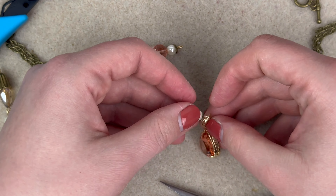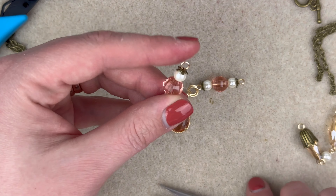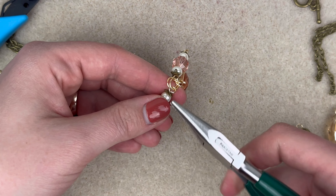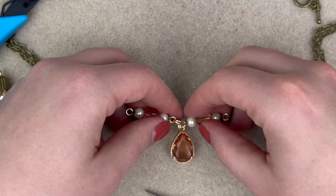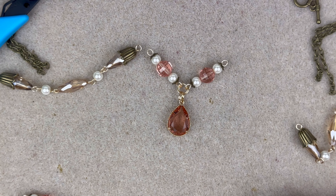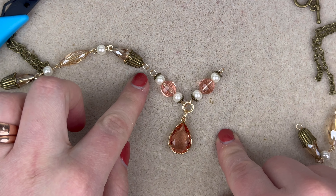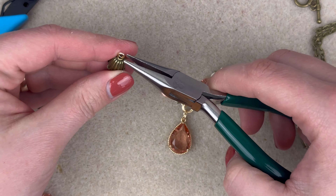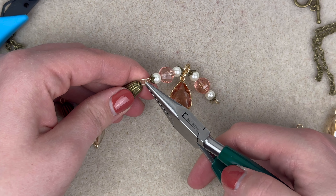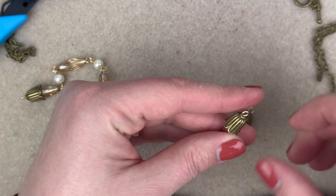We've done all the hard parts — all we have to do now is assemble the necklace. I have my pear-shaped crystal here, and I'm going to put on double jump rings — two times — and these are just jump rings that I made myself. I'm actually going to go through the component twice so you can see when I hold this up that we have two jump rings. I like the look of that, and since I made these jump rings myself it makes it a little more sturdy. I'm going to do a double jump ring on those double jump rings.